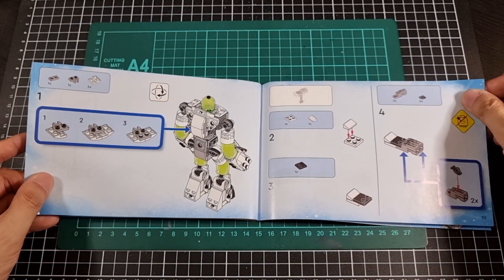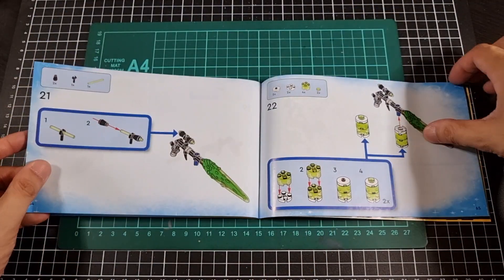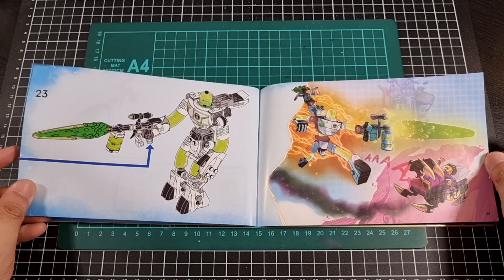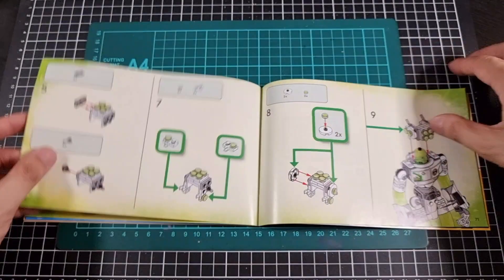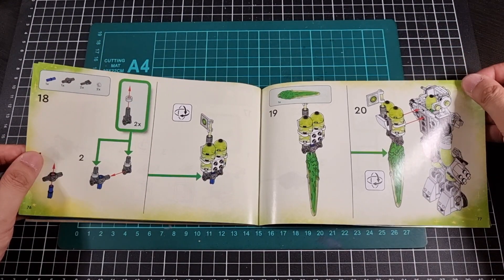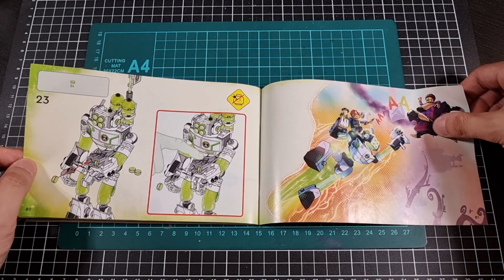Bag number three pretty much goes through one of the modes — it's the one I was considering doing. Potentially I might pick up another one just to do the other one for the sake of completion. It's actually not too bad — that was 23 odd steps to do all of that. We have a nice little image again, and then the other option for bag number three is an alternative build that basically changes the head and creates an alternative backpack, which seems to be a propulsion jetpack of some sort. And then we have the typical stud launchers being mounted somewhere — reminds me of Ben 10, mainly the colours.